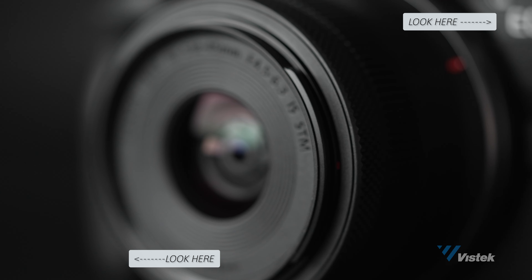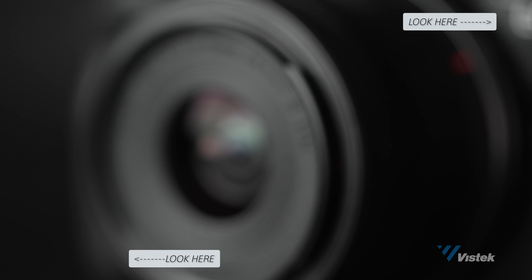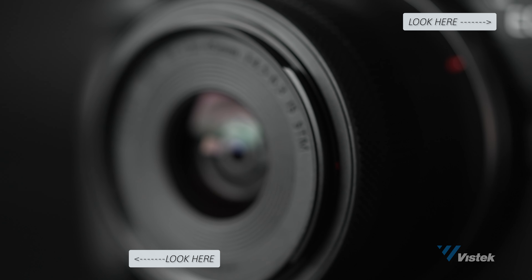The R50 can also perform focus breathing correction with the right lenses, which is great because when shooting video there is a slight frame size change whenever you change your focus point — it'll either slightly grow or slightly shrink. That's just a product of using photography lenses for video; cinema lenses don't do this, and that's why they cost so much more.